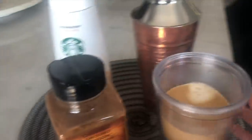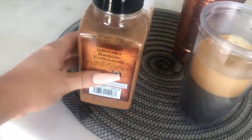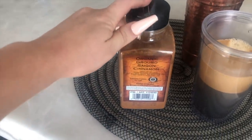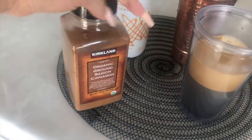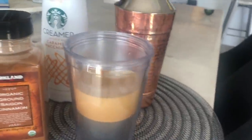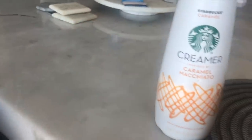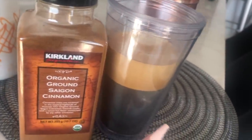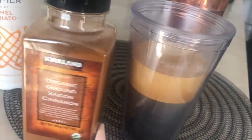Okay, so these are the ingredients you're going to need. I use this organic ground cinnamon from Costco — it's fire. This is the iced coffee, more or less what it made. And then you can use any creamer of your choice. I love this creamer and I personally think it goes so well with the iced coffee and espresso — it's bomb.